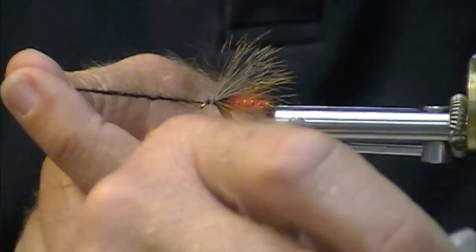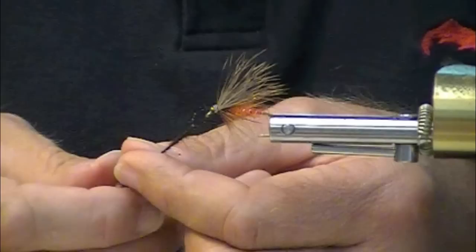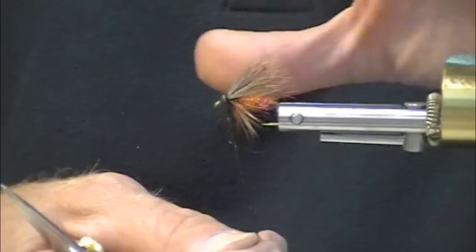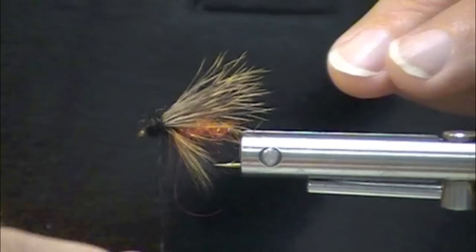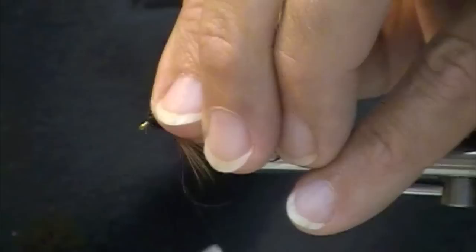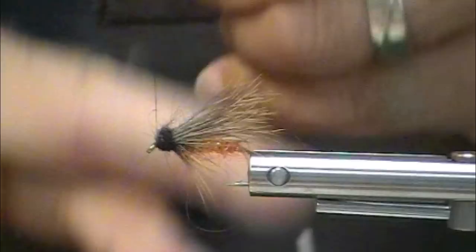These caddisflies actually have a very dark head, and it's pretty prominent. This is going to help ease up on the flaring, so that hair is going to lay a little bit down, lay back a little bit more than it was before. Now I'm going to work to the eye of the hook and tie it off.